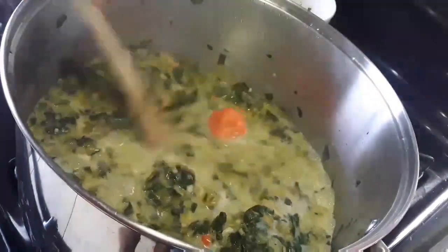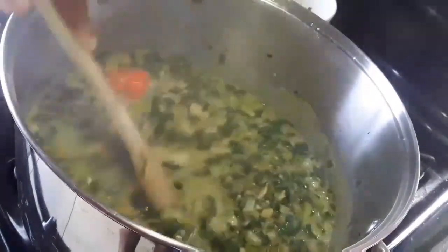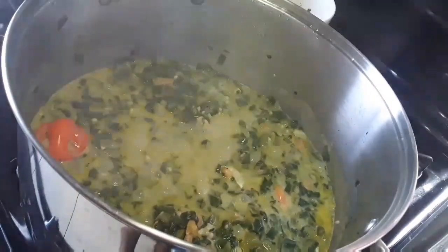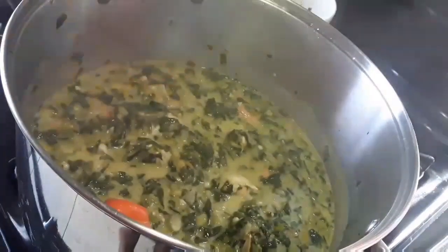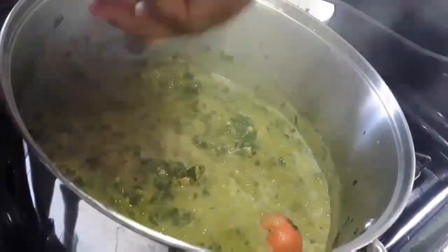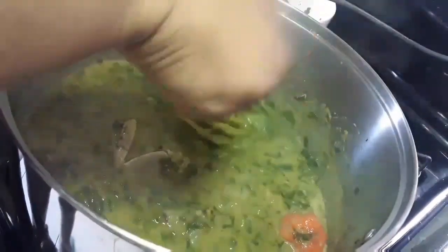Now you always want to taste your food so that you can know how to adjust it if it needs to be adjusted. So I'm just gonna give this a taste to see if the salt is enough — and it is right where it should be. So I'm just gonna whisk this now. You can use a wooden whisk, an electric blender, or a hand blender. I'll finish whisking and then show you guys the results.